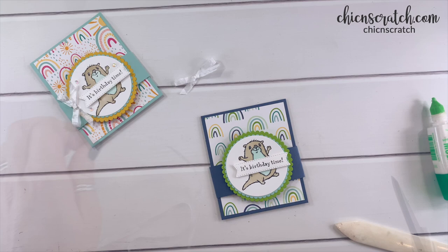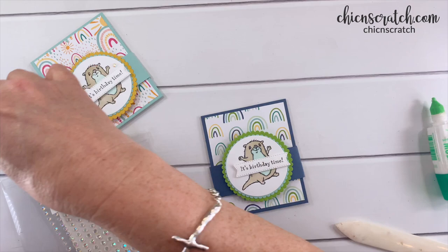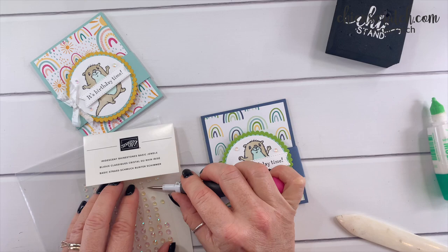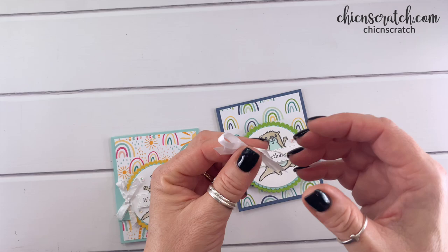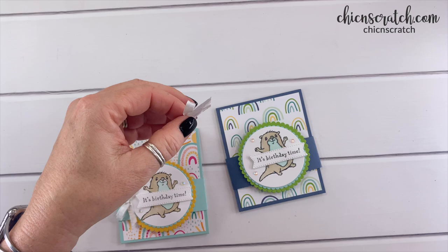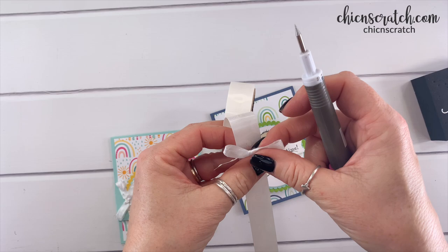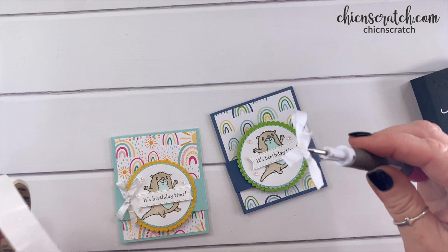Our embellishments are a new item also in the new catalog going live in January — these are the iridescent rhinestones. I'm going to add three of these. Now for the ribbon, I'll make it a little bit smaller and add it with a mini glue dot. What I like to do with backwards glue dots is place my ribbon on top of the glue dot and then pick it up with my Take Your Pick tool.